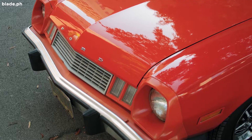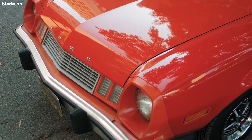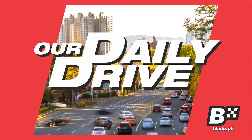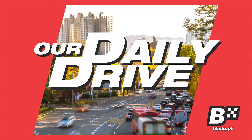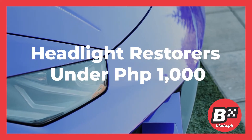To help you with that, here are the tips for your car headlight restorer. Welcome to our daily drive — everyday tips for the everyday driver. Headlight Restorers under PHP 1000.